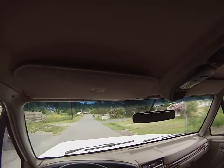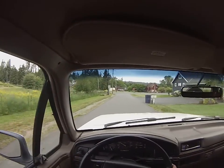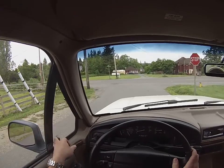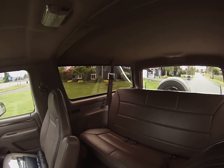It's got the compass and temperature display up top, the overhead console. Both wing windows are nice and tight and solid. The rear window works from the outside switch as seen in the video, plus it works from the inside switch as well.